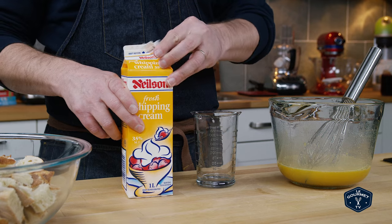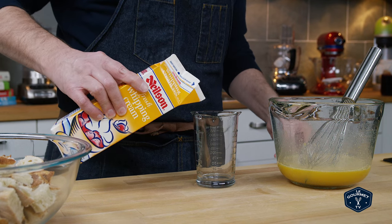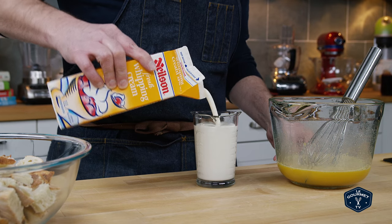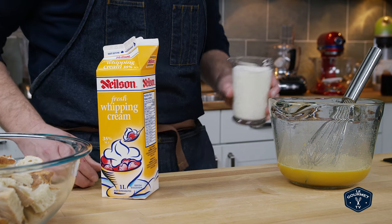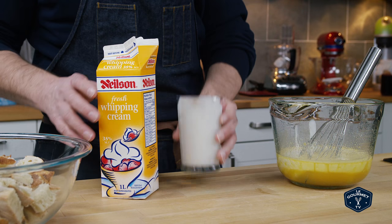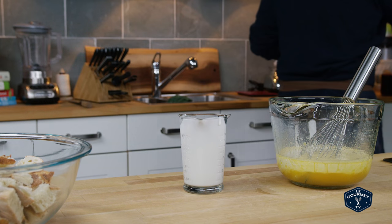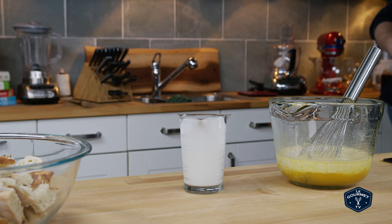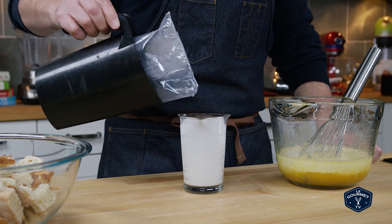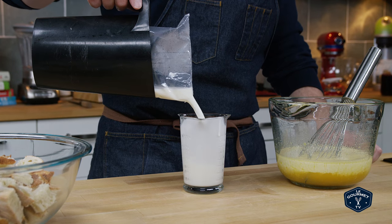Now a custard is just a mix of eggs and milk. In this case I'm going to go half and half with some whipping cream and regular old 3% milk — whole milk. Some places call it homo milk.